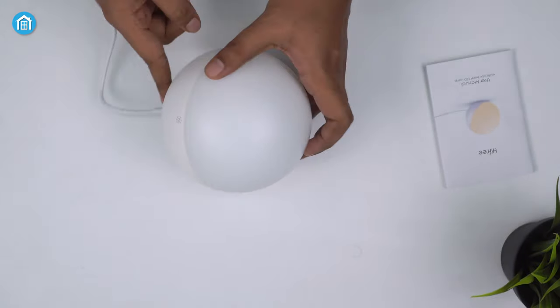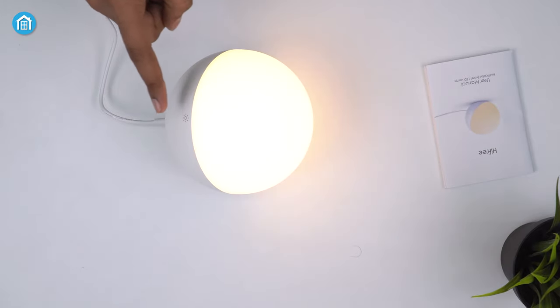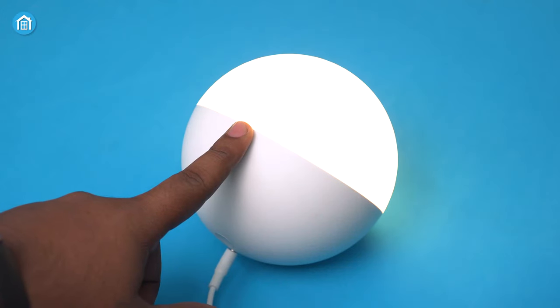Here we'll review the Hi-Free LTE T21 and share its pros and cons so that you can make the best decision. So let's dive into it!